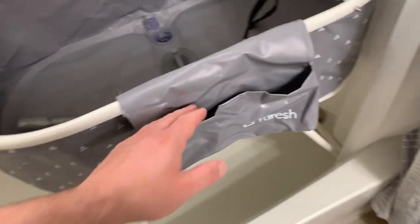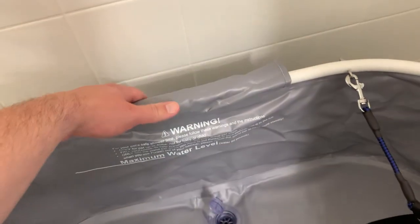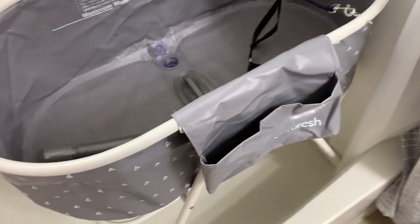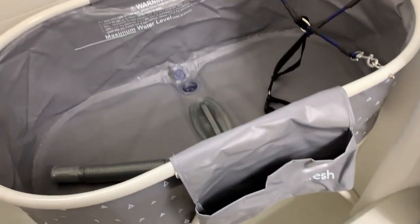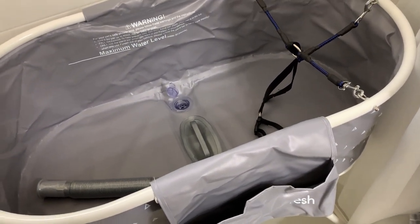They also have two pockets — here's one that basically holds doggy shampoo. There's one on the other end but we don't really use it because it's facing the wall. It's just nice when you're doing your work that you have the shampoo available right there, keeping everything within reach.